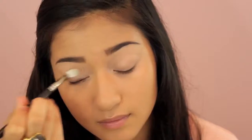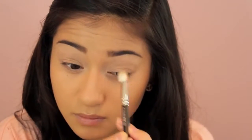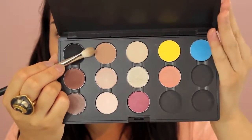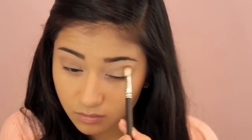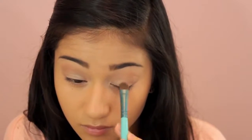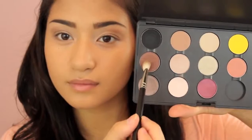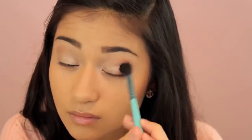Using my MAC 217 brush and Velvet Revolver from Too Faced, I'm going to be applying this all over my lids. Then I'm going to be taking MAC Soft Brown and using the same brush to apply this as a transition color on the outer parts of my eye, as well as Naked Lunch also from MAC, applying this on the first half of our lids — this is going to be the only shimmer we're using in the look. Adding a little bit more depth to the eyes, I'm going to be using MAC Swiss Chocolate on the outer parts of our eyes. And don't forget to blend.